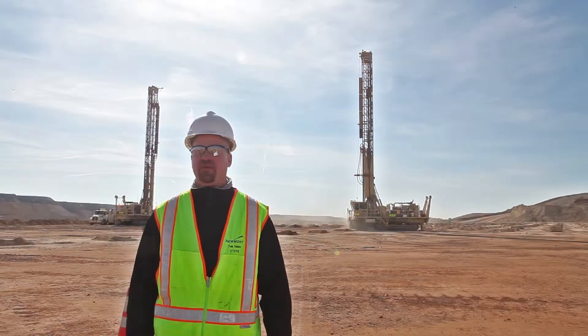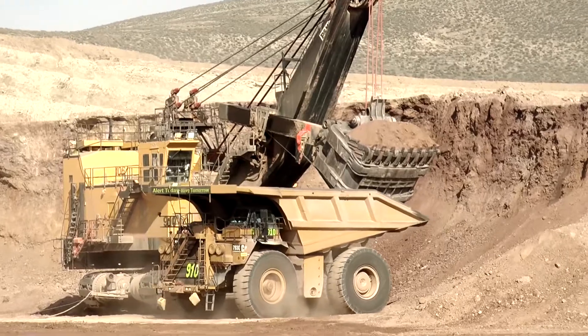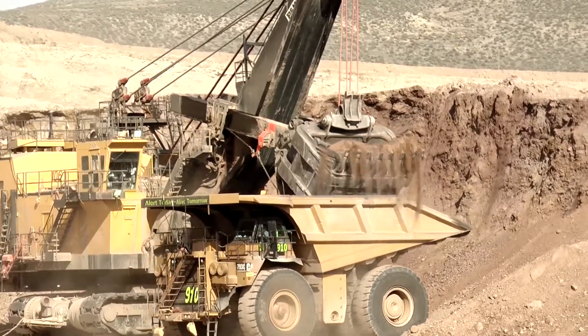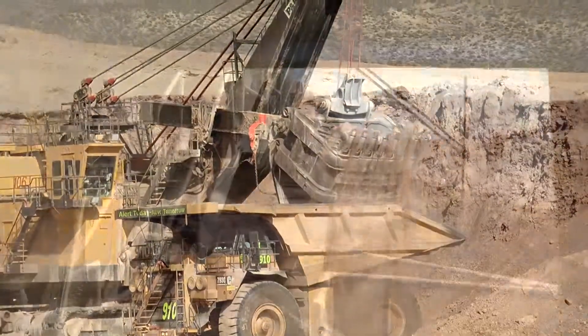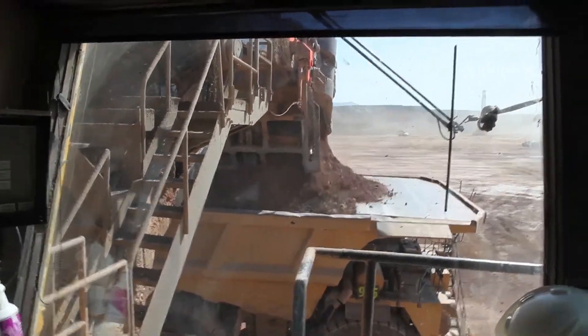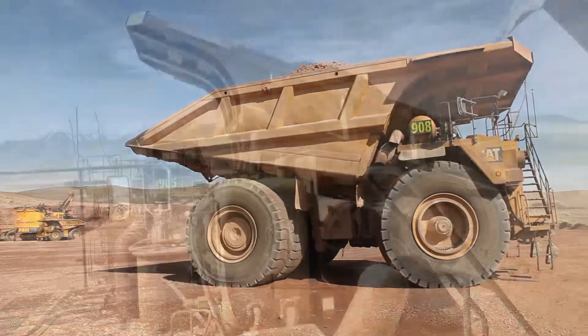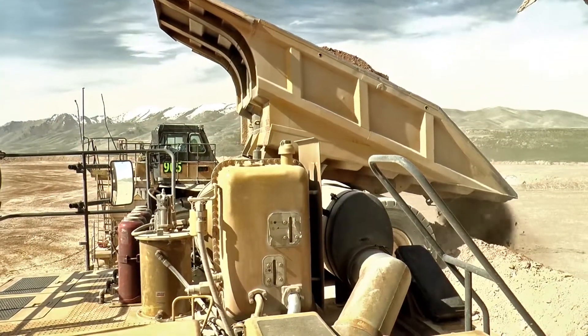After blasting, what we'll do is move a shovel down to an active mining bench and start digging with either a hydraulic or electric rope shovel. That will load a 240-ton haul truck, and the material is either transported to the waste dump or up to the mill so it can be processed later.